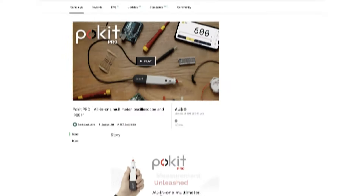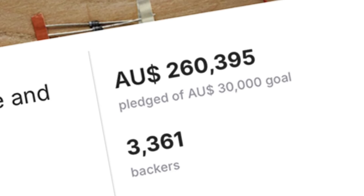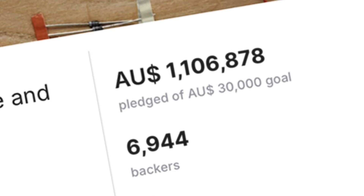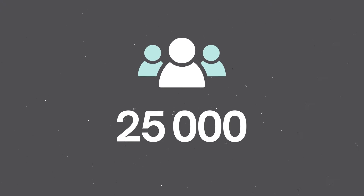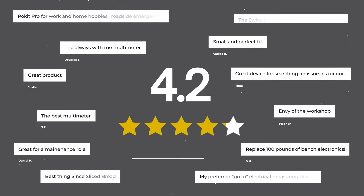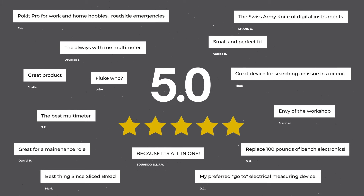Pocket Innovations are the developers of Pocket Pro, the most funded DIY electronics project in Kickstarter history in 2019. With over 35,000 devices delivered to more than 25,000 customers worldwide and hundreds of five-star reviews, you can trust Pocket to deliver.